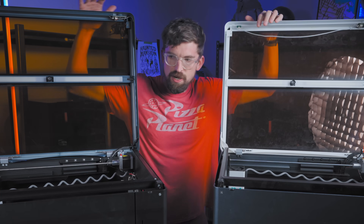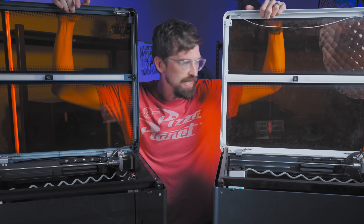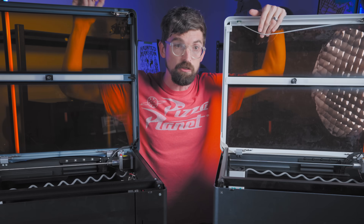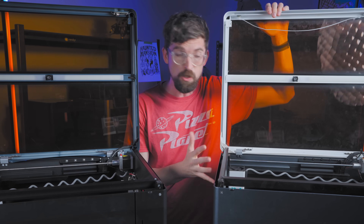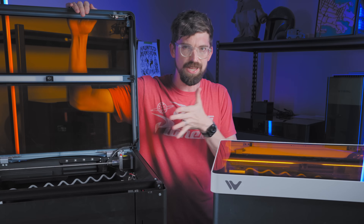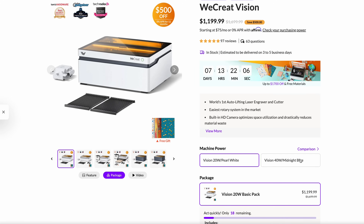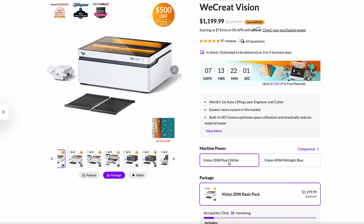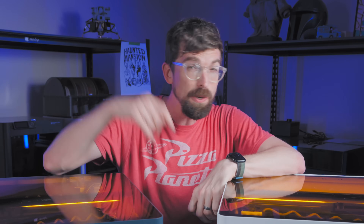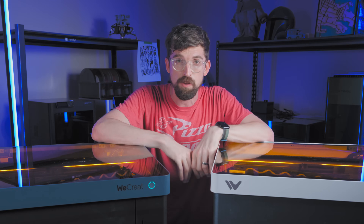I've really been trying to find other differences between these two machines and they're basically identical. I did notice some cable management differences, but this one was a pre-production unit so that might just be mine — there's a good chance it won't be the case with production units. Practically, the only difference is going to be the wattage and the price. And if you don't need to cut, you can actually go with the cheaper option. If you made it this far, I'd love to know in the comments the type of stuff you do with your machine — do you mostly engrave, or do you mostly cut?